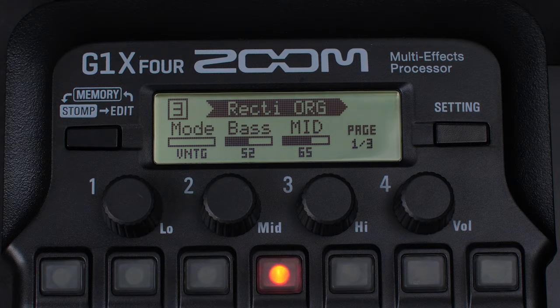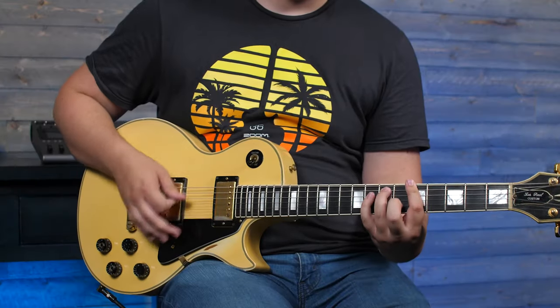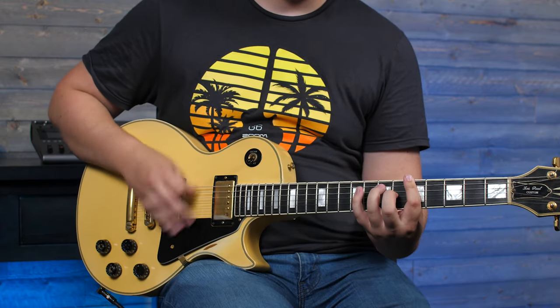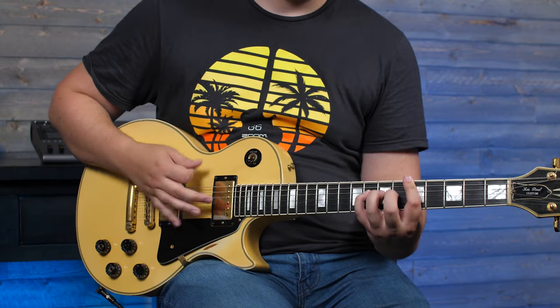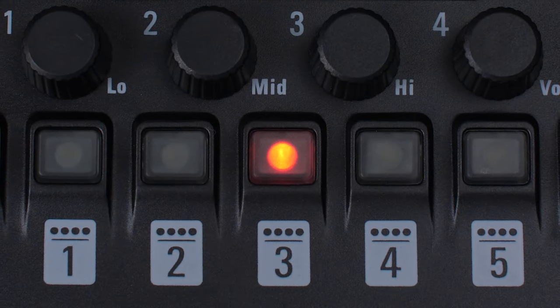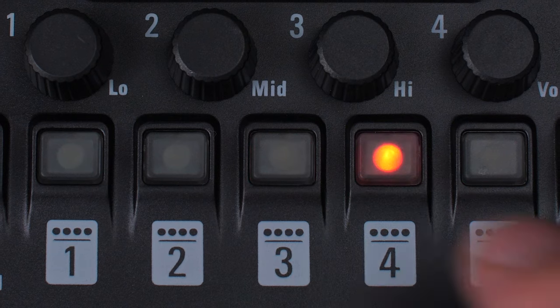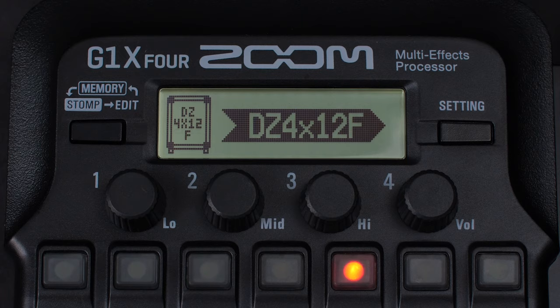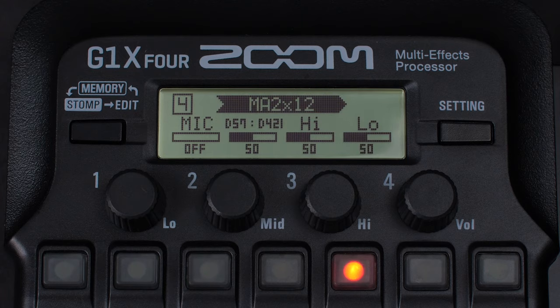For this patch, let's select the effect block directly to the right of our amp model and add a cabinet. For this patch, we'll use the MA 2x12 cab sim.